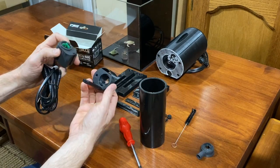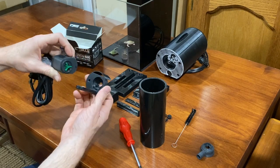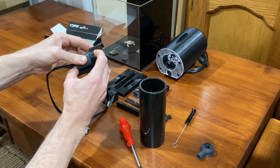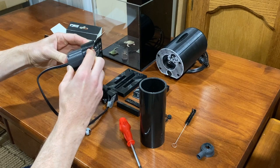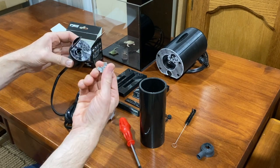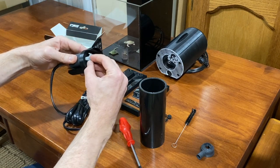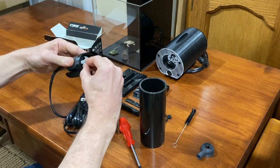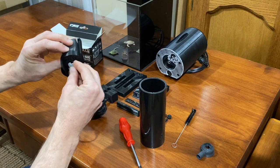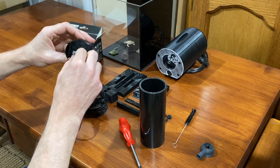Take the divider disc — notice there's a little square on the Siche pump that lines up with the divider disc. Put that on and it snaps in place. Then take the little valve that controls the input and it replaces right onto the front. This allows you to control the flow that the mixing chamber takes in by turning it right to open it or left to close it.